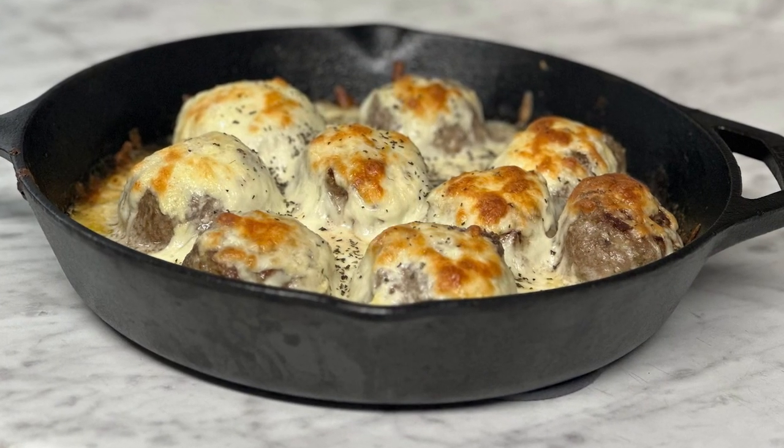So today I had a couple hot dogs for lunch, and for dinner — just like the thumbnail — I had meatballs in an alfredo sauce baked with some mozzarella cheese on top.